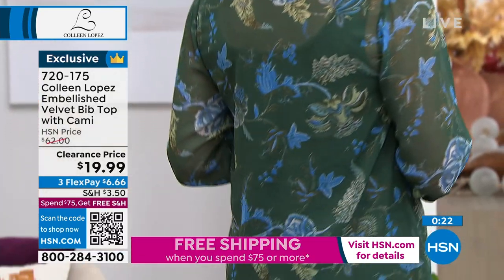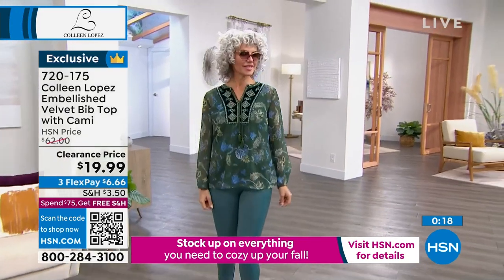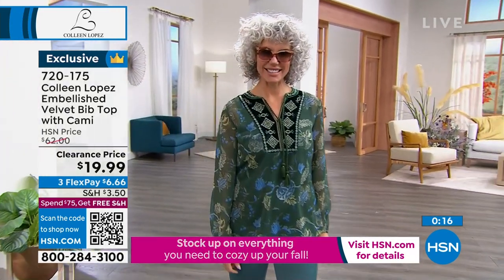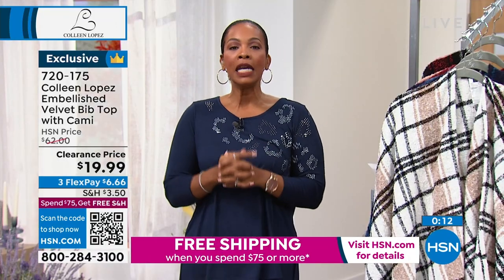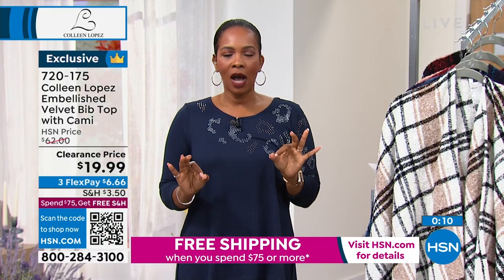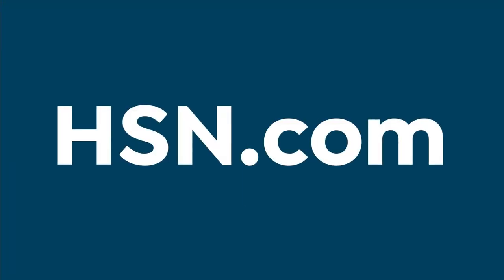It is on clearance — it's about a third of the price it used to be. It used to be $62 and now it's $19.99. Please don't miss out on that. And I wanted to remind you of a couple things we had a little bit earlier in the show, in case you tuned in a little bit late.